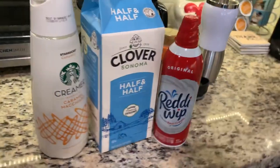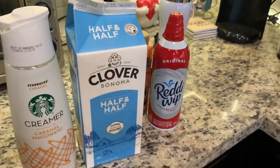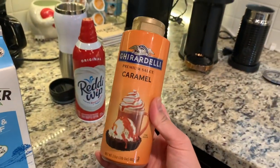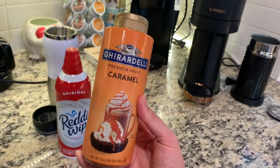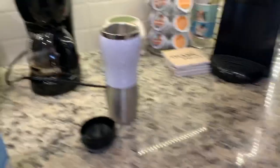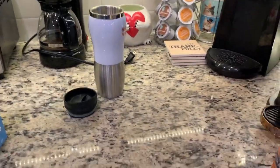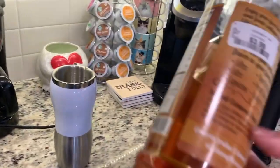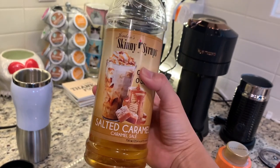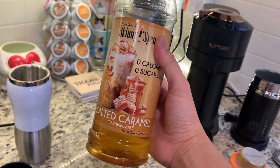These are my ingredients. Of course, any creamer will do — half and half if you want less carbohydrates or less fattening. You can have caramel syrup — there are a lot of brands. You'll also want whipped cream if you want to add flavor. I also use a zero-calorie salted caramel skinny syrup to make it sweeter, which is great for diabetic people or those who are health conscious.